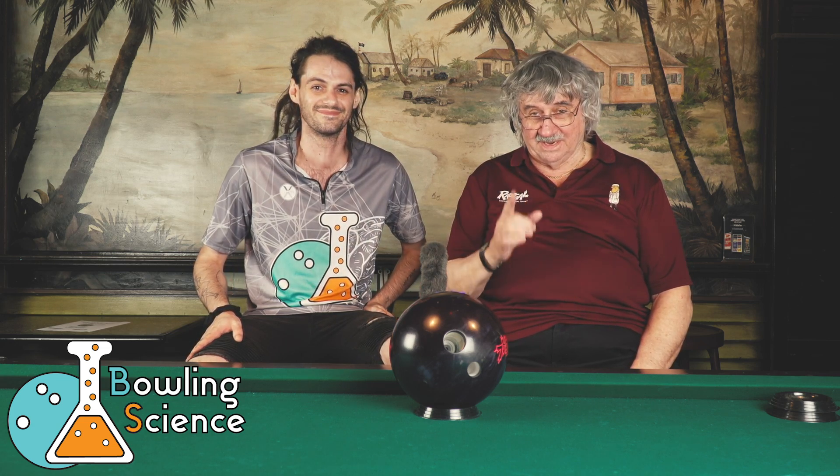Thanks for watching. This is Mikey and Mo and we did make it all the way through that without a retake. So let's go forward from here.